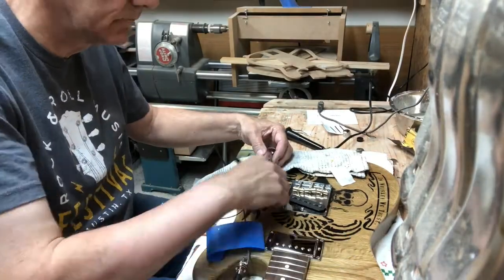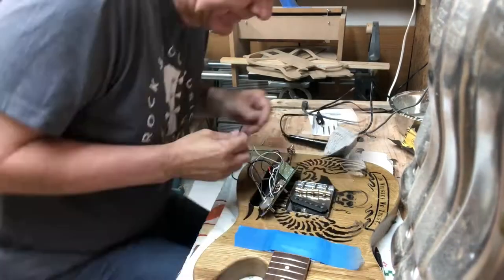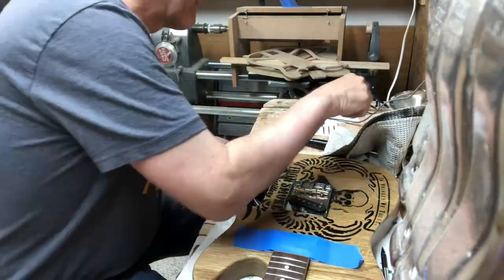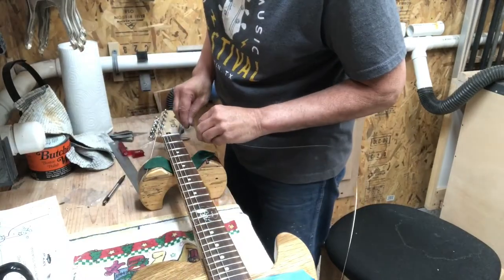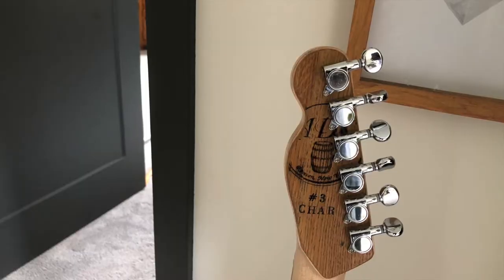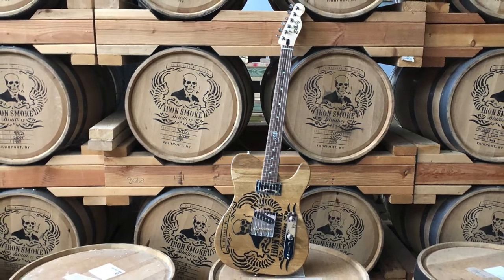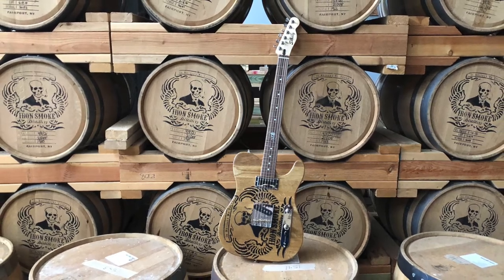Next you're going to see me check the pickups and make sure they're all working before I button everything up. Now that I have everything checked, I'm just cleaning up the wiring and making it neat so the wires aren't flopping all over and possibly creating any sound in there. Now I'm putting in the string ferrules and putting in my strings, which are 10-46s. This is another part of the barrel, which is from the Adirondack Barrel Company. And this is a picture of the guitar in the barrel room at Iron Smoke — those barrels are all full of bourbon waiting to be emptied into bottles as soon as it's aged long enough.